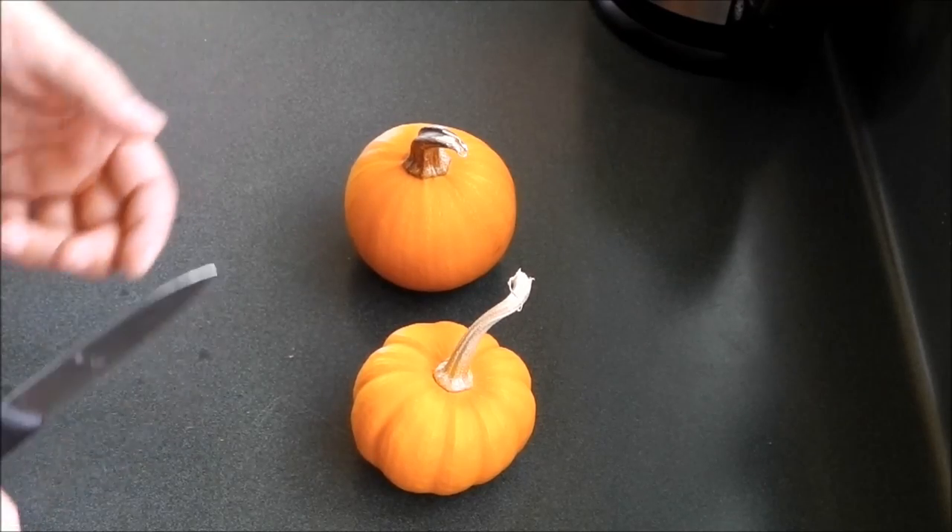I've pretty much covered the whole thing but I'm going to show you how easy this is to do. In the coming weeks I'll move on to some different recipes you can do using up all these miniature pumpkins — especially helpful if you've got 39 of them like I do.